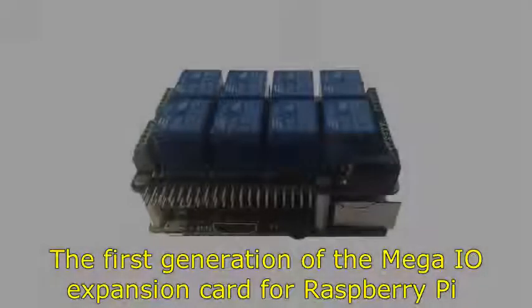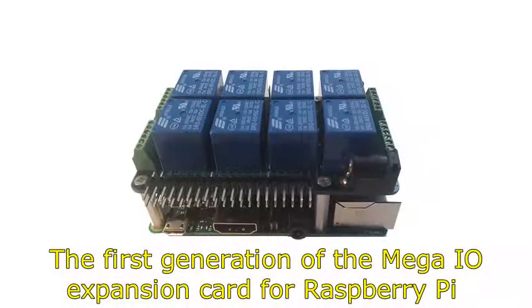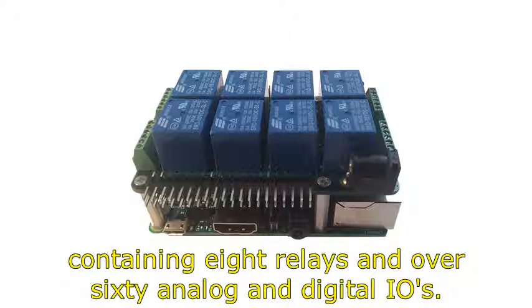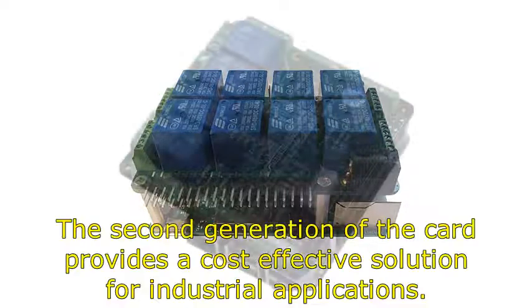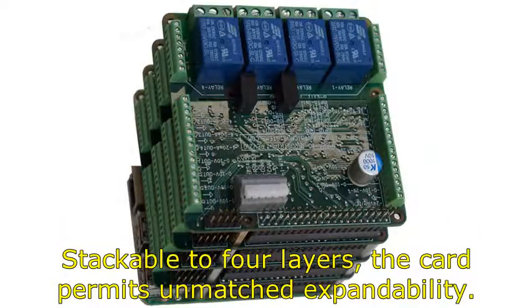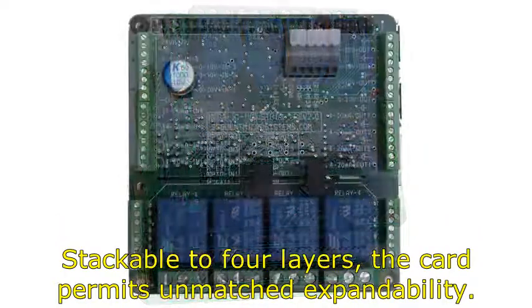The first generation of the Mega I.O. expansion card for Raspberry Pi addressed the home automation market, containing 8 relays and over 60 analog and digital I.O.s. The second generation of the card provides a cost-effective solution for industrial applications. Stackable to 4 layers, the card permits unmatched expandability.